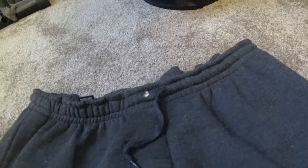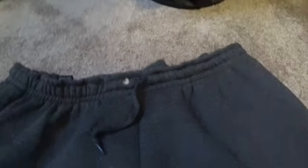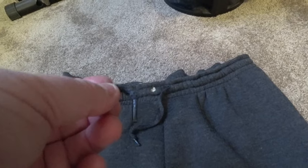Whether you have sweatpants or you have some kind of a hoodie, sometimes the string slips through the hole, and it's very annoying. Here's the culprit here. The end of the string broke off, and now only half the knot was left, and it slipped through. That's the cause of our problem.